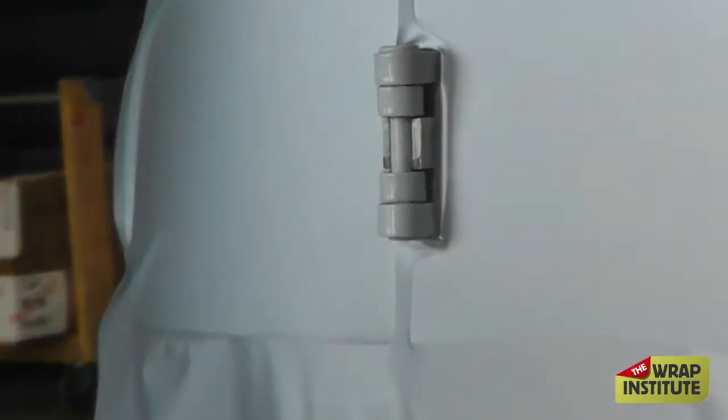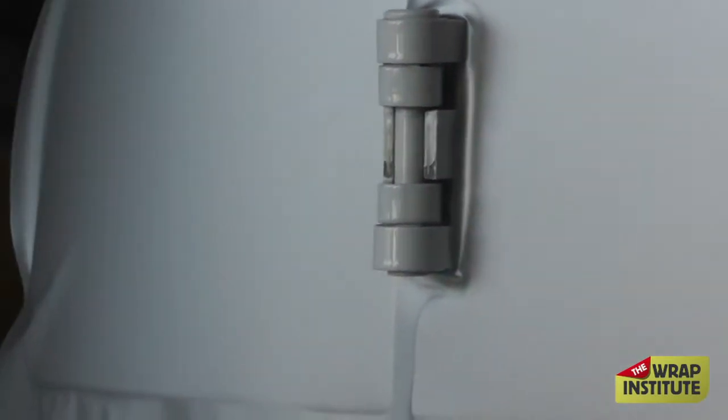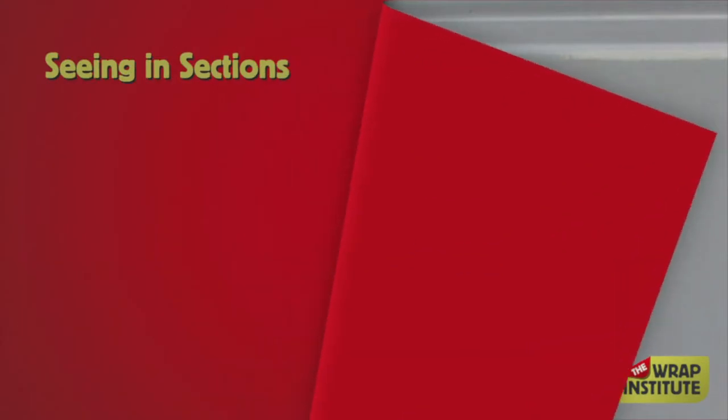I would highly recommend never trying to wrap that hinge — it's always really tricky and gets a lot of abuse. But look how easy this method is. You just clean everything up by cutting it on the empty side.